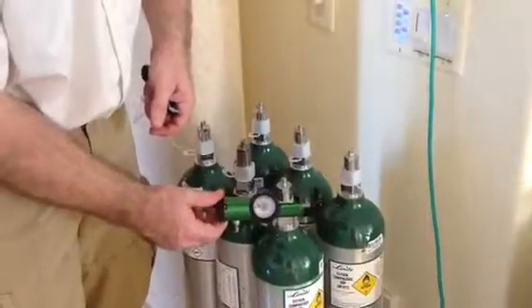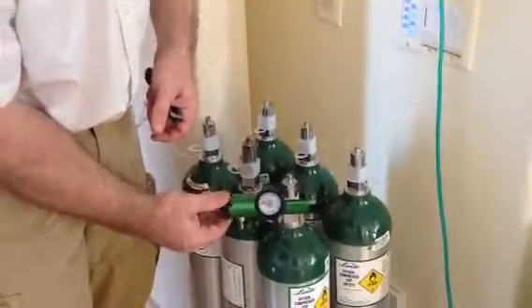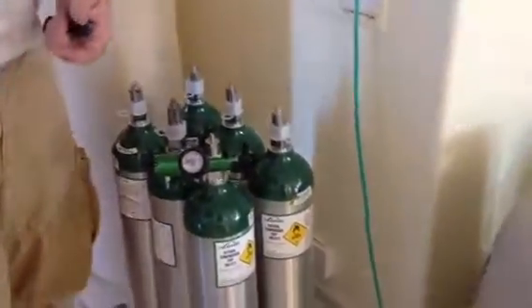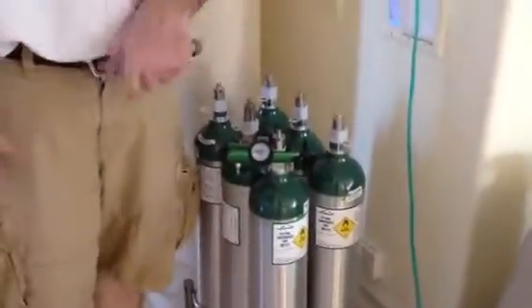Over here, you have a click-style regulator, which tells you liters per minute — exactly the same as the C41, C1000, or any other standard oxygen product.